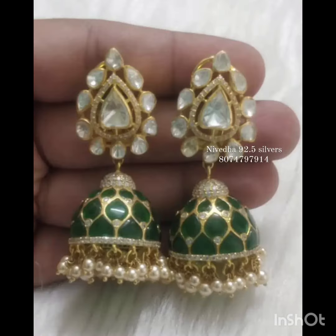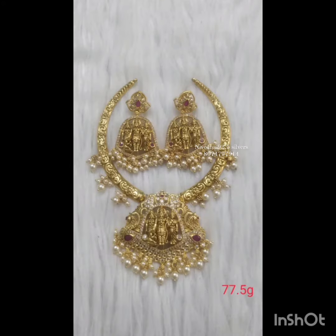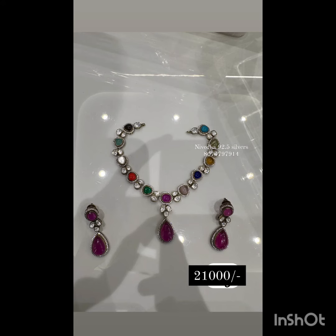There are 2 colors but 3 variations. Prices range around 16,000, some around 13,000–14,000, and others around 9,999.